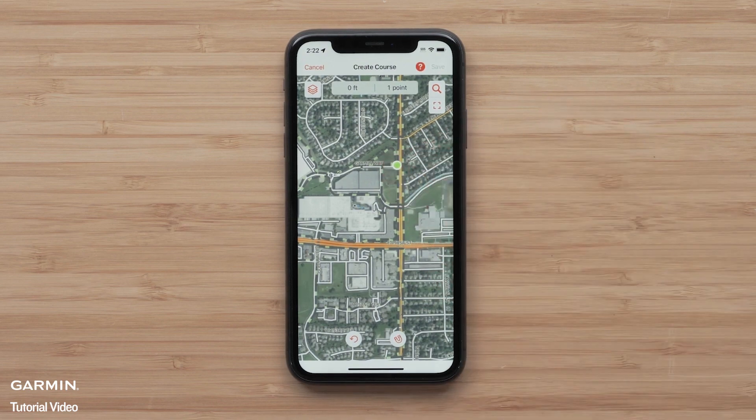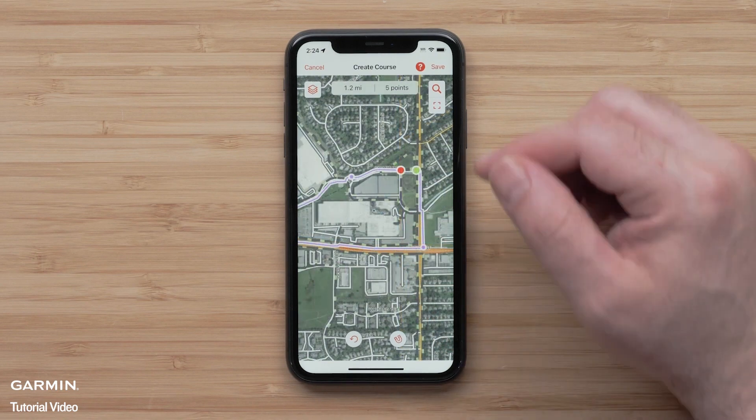Tap the screen to select your starting point. Tapping at any point where the road, path, or trail are will create your course. When you are done, just select Save.